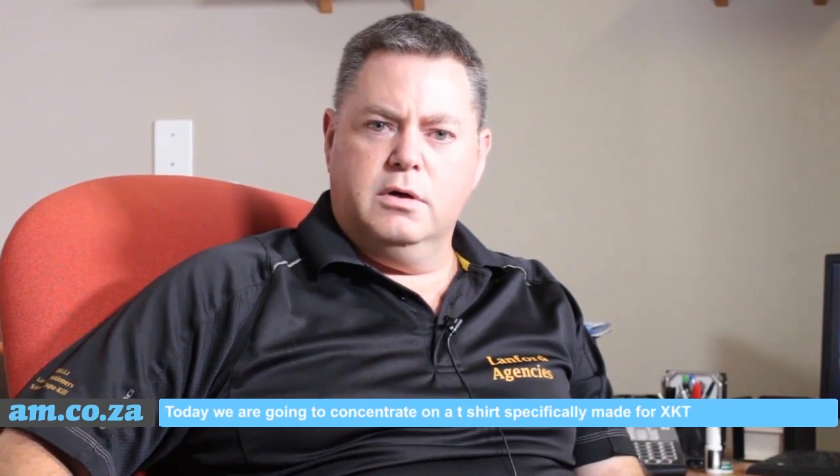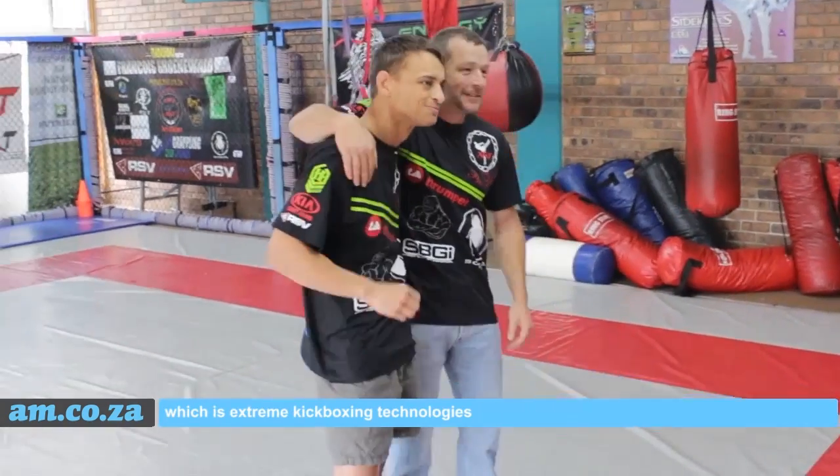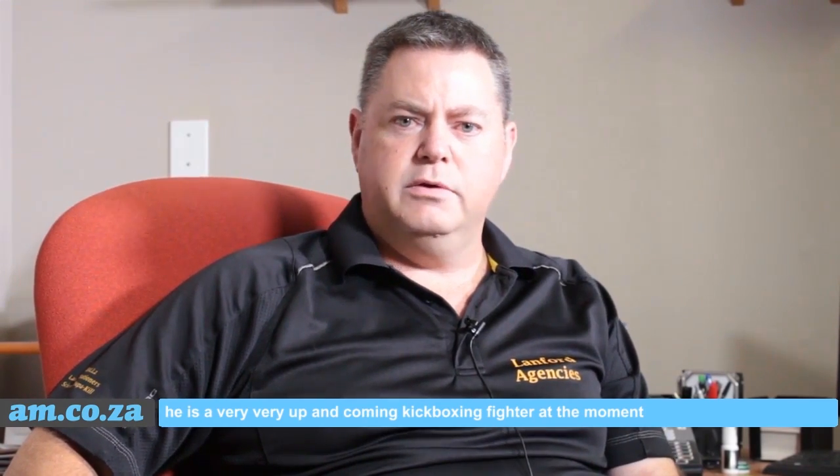Today we are going to concentrate on a t-shirt specifically made for XKT, which is Extreme Kickboxing Technologies. They are a kickboxing club. They do MMA fighting as well and the gentleman's name is Franaconda — it's Francois Courneval. He is a very, very up and coming kickboxing fighter at the moment.